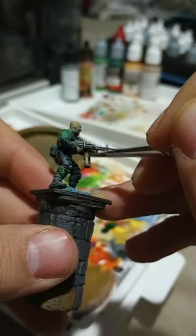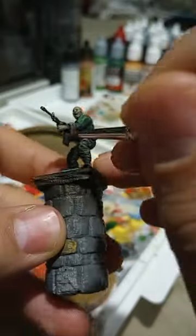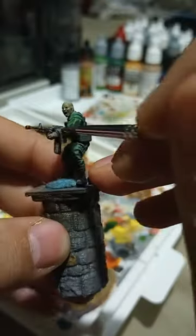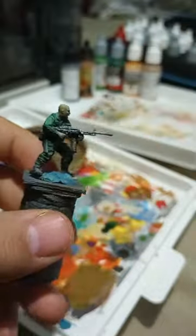Now we're going to move on to the brass or bronze color. Take it 50-50 with water, brush the rest out on the towel, and then lightly rub it up and down against all the metal pieces that you need to cover. You want to be really careful not to fill in the recesses or the dark black primer, because then you're going to ruin all the shadow work that you have on there.